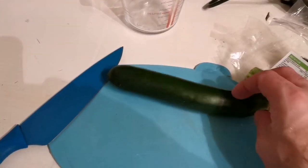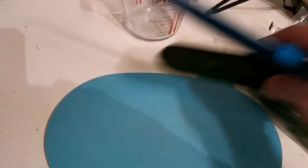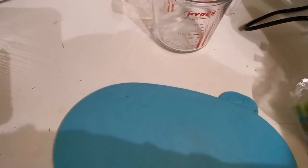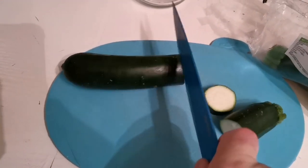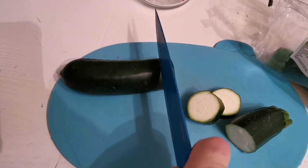I regularly offer my fish the likes of courgette or zucchini, carrot, watermelon, kale, stuff like that. And it's relatively straightforward to prepare.